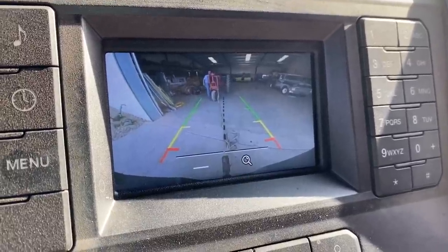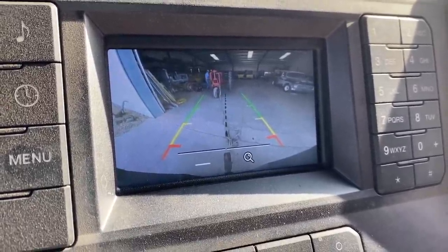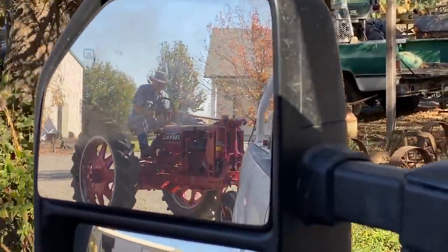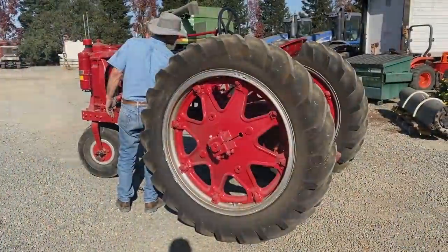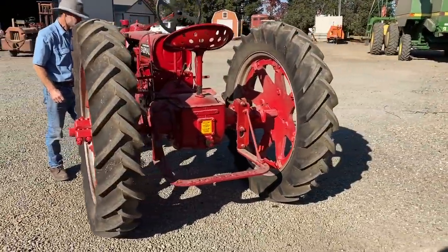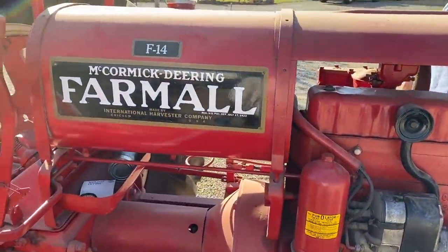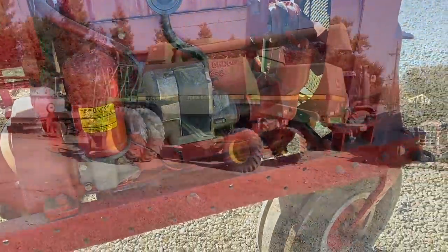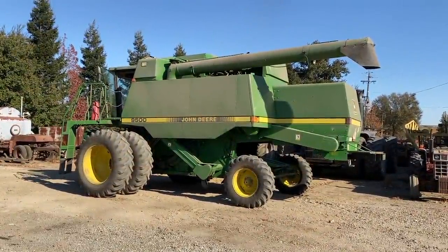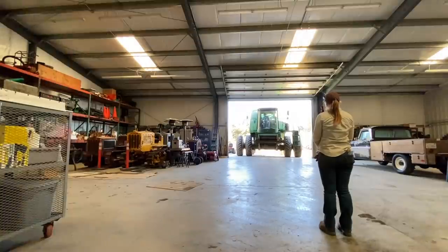I wish I could keep this camera up when going forward too. There we go — whoa there. We're selling this baby if anyone's interested. It died — or you shut it off? So now I have to pull-start you again, or are you going to make me push it in? I'm going to get the harvester first.